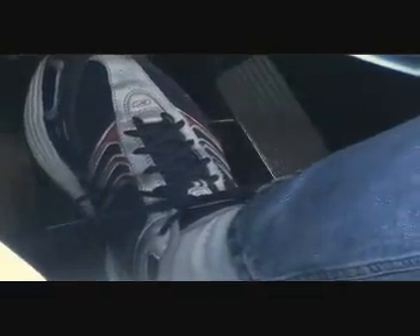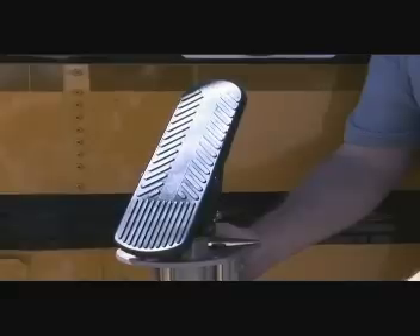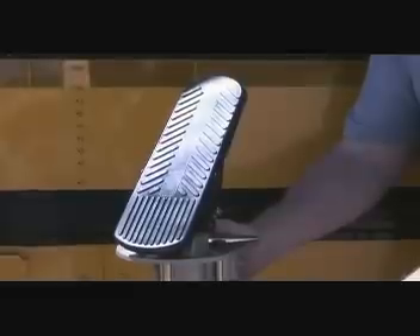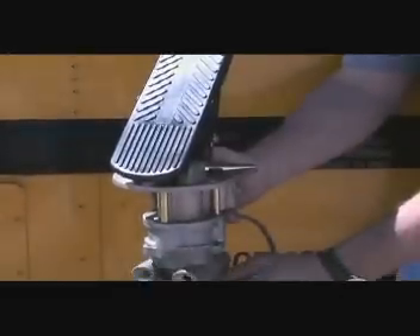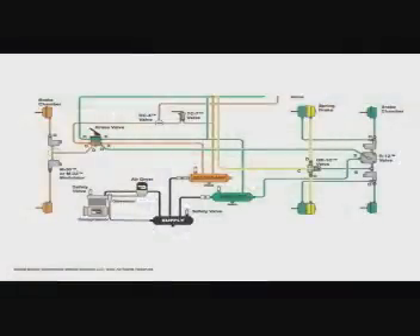From the driver's seat, air brake controls may look familiar. A foot pedal controls the service brake and a knob that pulls in and out controls the emergency or parking brake. In vehicles with air brakes, however, the service brake pedal actually operates a valve called the treadle valve. When the brakes are applied, the treadle valve opens and pressurized air rushes through a series of lines, relays, valves, tanks, and chambers, exerting pressure that ultimately slows the axle and wheels.